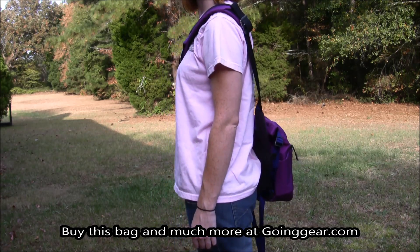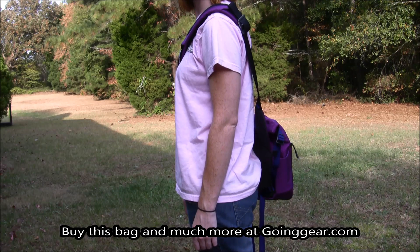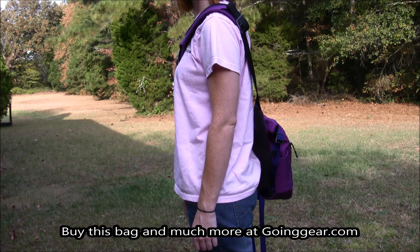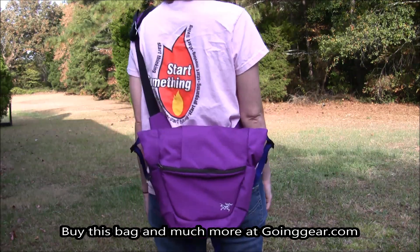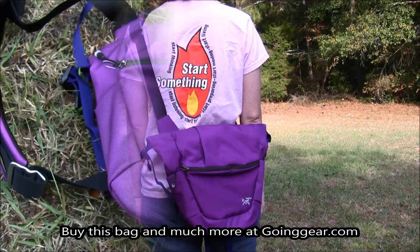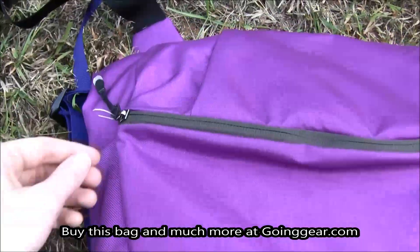It is made out of nylon and it'll hold 967 cubic inches, so quite a bit. It's going to definitely hold a laptop if you have one. It's 2 lbs 8 oz empty and it's going to be recommended for any type of use — gym bag, day hike, everyday use, work, anything you can think of because it's going to have multiple pouches which I'll go through.